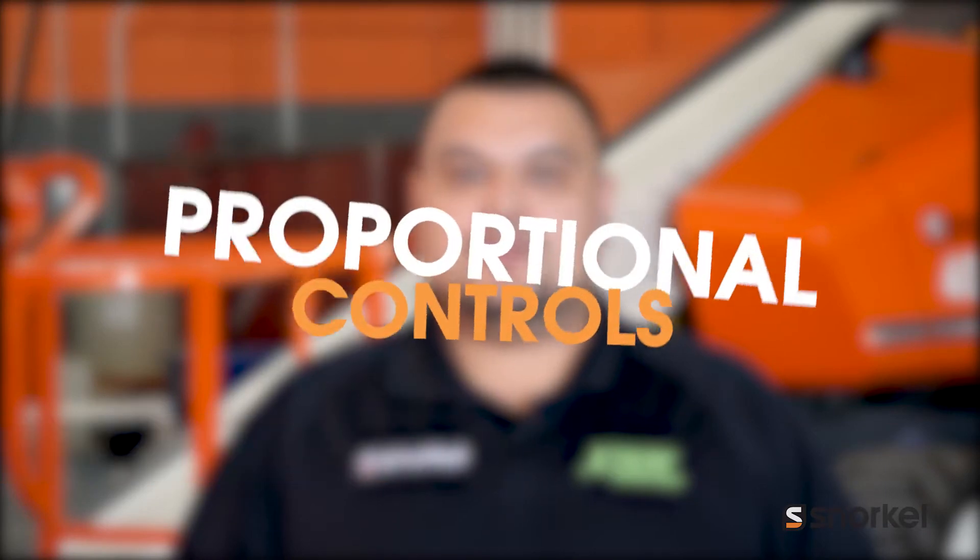Welcome to the Toolbox. I'm Cesar and today we'll be discussing proportional controls on our snorkel products. Let's get to it.